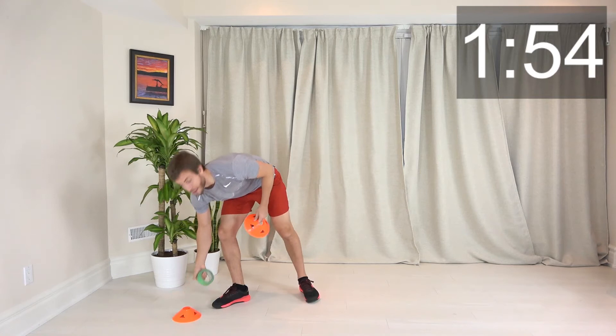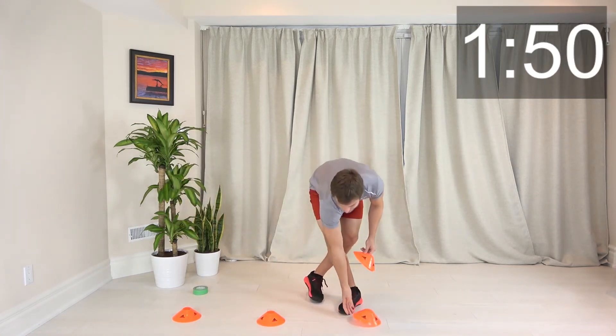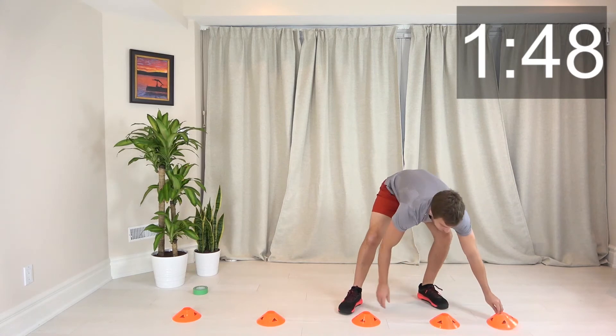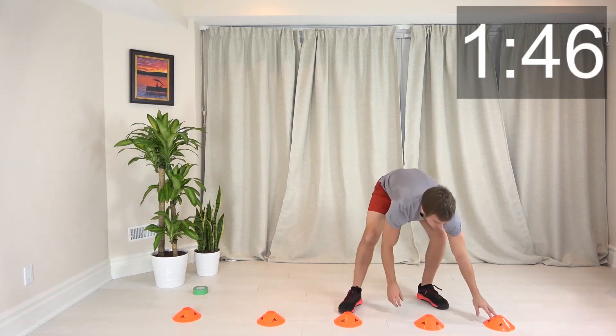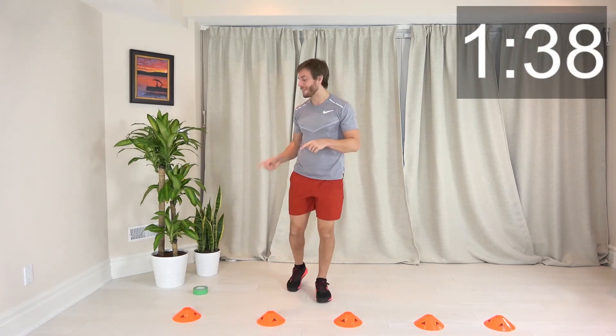For these intervals, we're going to set up some cones, or you can use painters tape or books instead. You'll need about five of them, spaced about a foot or so apart — that's the setup. If you don't have books or cones, you can just use your imagination, tape, or whatever you've got.